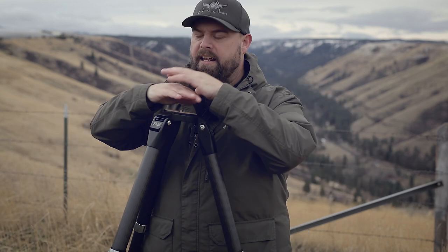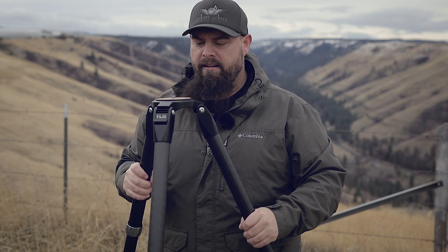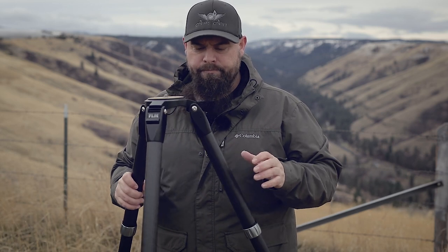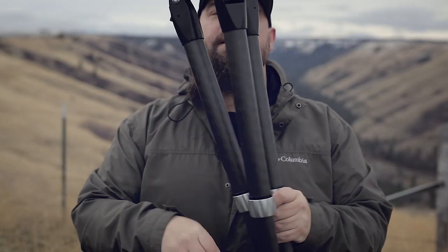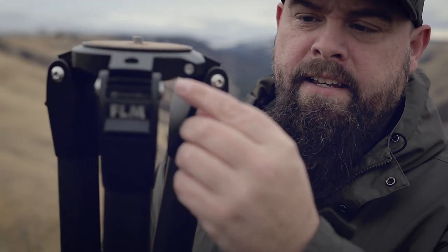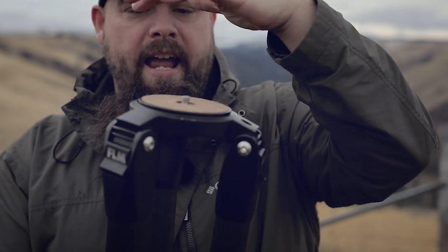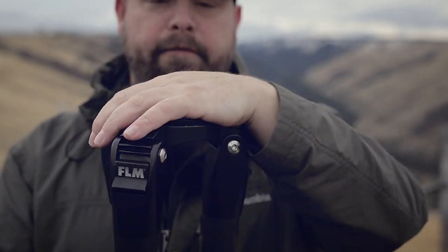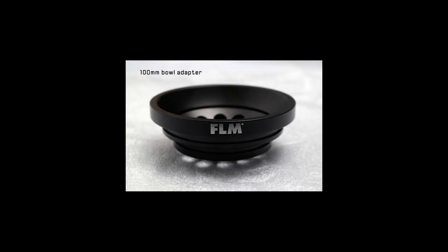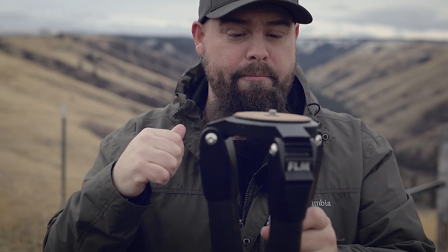This tripod is not the tallest tripod in the world. I'm five foot nine and it gets right about to eye level — if I put a ball head on it and a camera on it, it's going to be right about eye level. It has a bubble level on the base, which is very important if you do any kind of panoramas. Another thing they've done that I really like — similar to the enduro series — is they've made this top plate easily removable with just a single allen wrench, and you can replace the flat base with a video bowl so you can use a fluid video head and swap it out for video work as well.